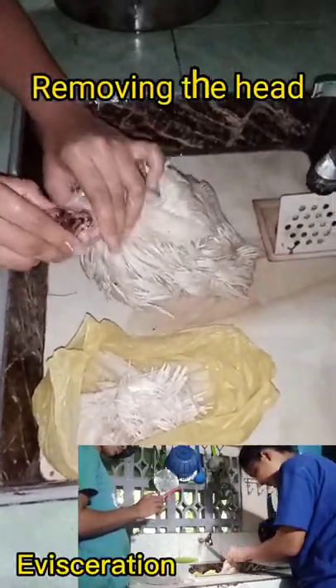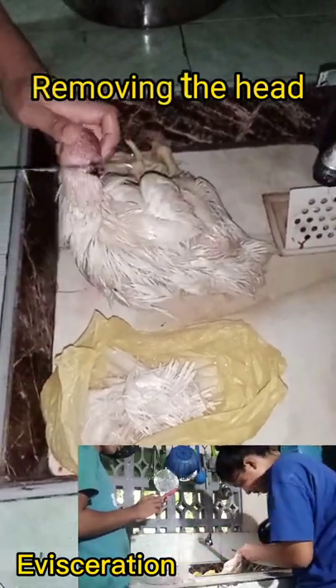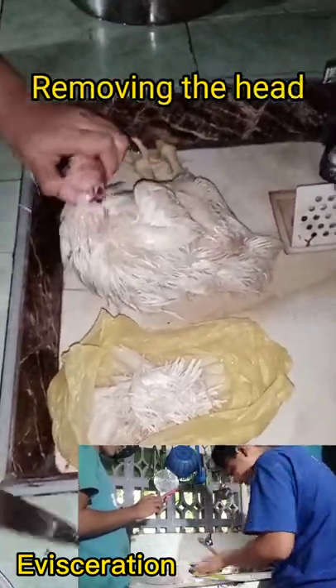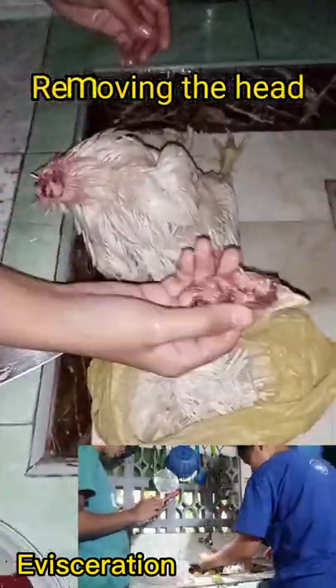As observed, I removed the head first before finishing the de-feathering process, as I found this more convenient. After that, I continued de-feathering the dead chicken.